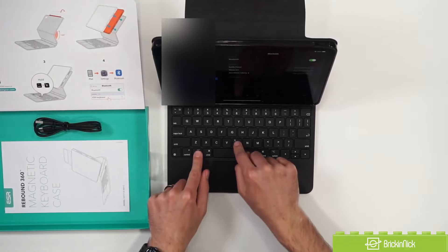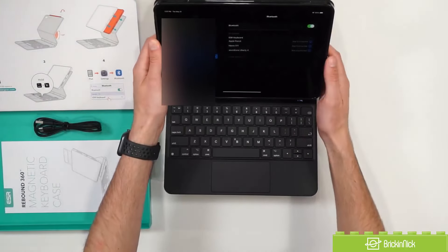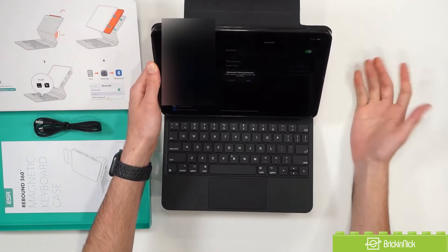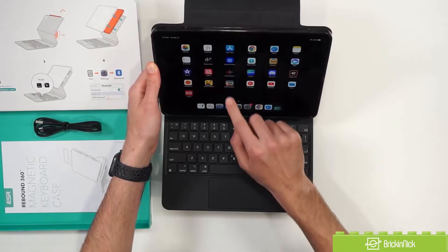There's a really simple quick start guide here, so we can go ahead and unlock our iPad, hit Option B, and that's going to activate the Bluetooth. It immediately pops up, we can go ahead and connect it, pair it up, and boom — we are connected. Talk about simple setup.